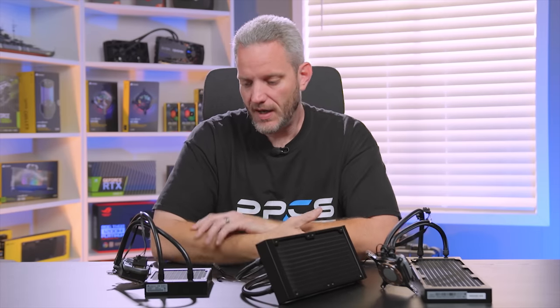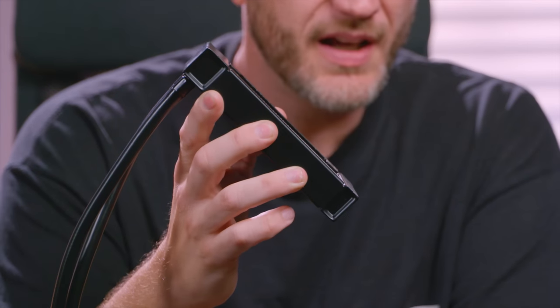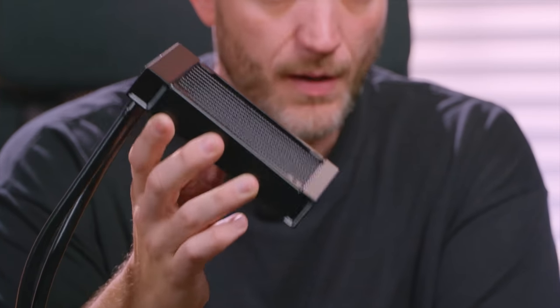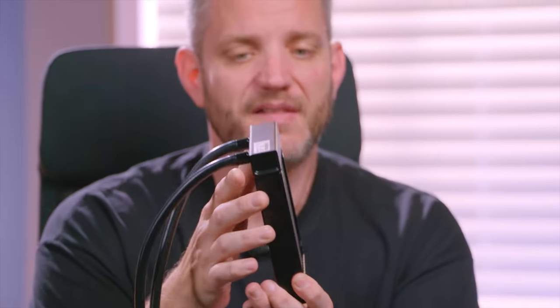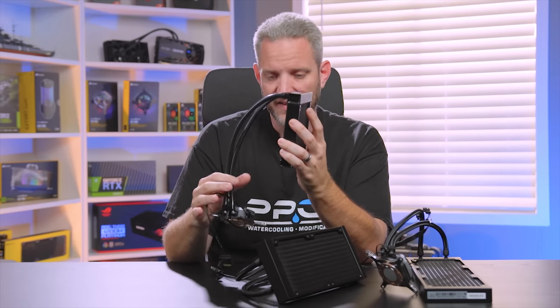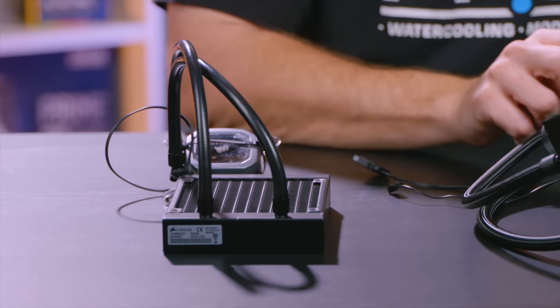If you're going with an ITX case, keep in mind that although you may be able to fit the radiator and fan, you need to consider whether you're supplying enough intake air to the case. If this 120mm fan is exhausting, is there any intake on the front, bottom, or top of the ITX case? These are the types of things you have to think about prior to installing your coolers.